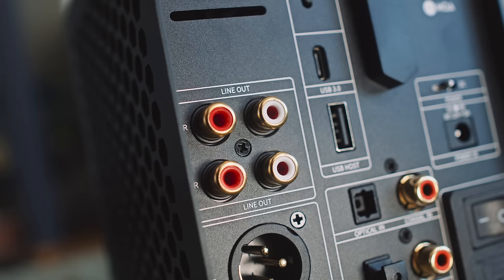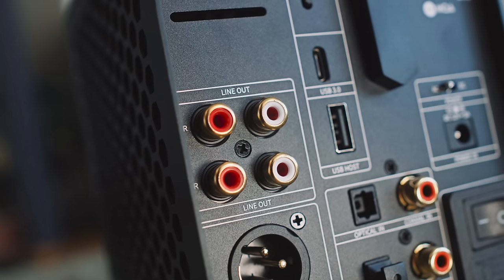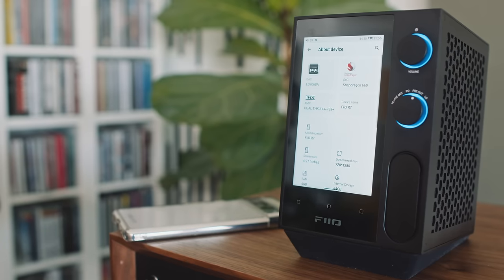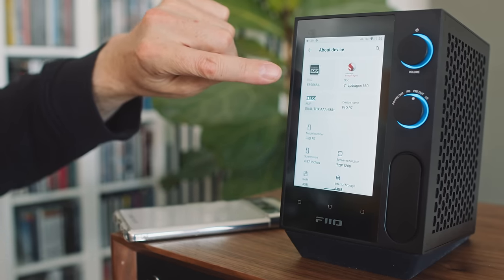However, the Theo counters a little bit in that it has two sets of single-ended RCA outputs on the back. The DAC circuits in these two units are very different. Inside the Theo we get a DAC circuit built around a single ESS9068AS chip — and I must emphasize 'built around,' because it's all of the stuff around the chip that makes the sound of this DAC circuit.